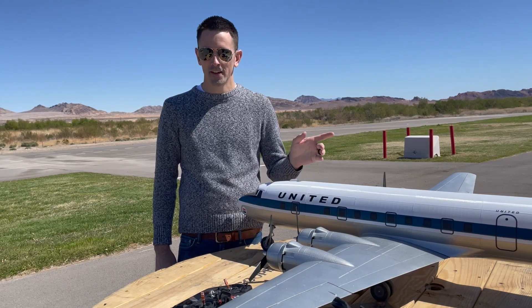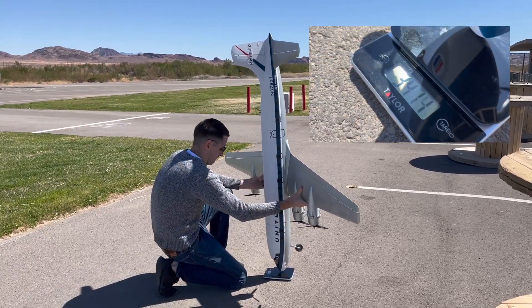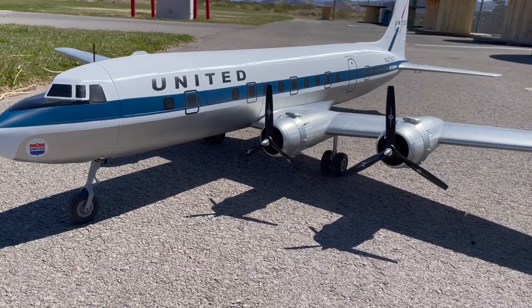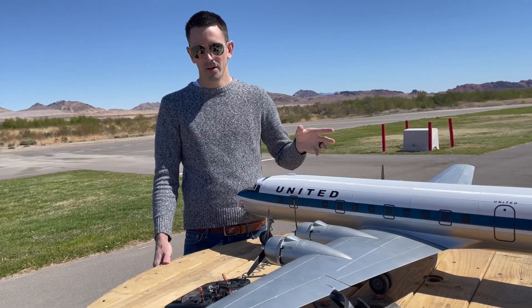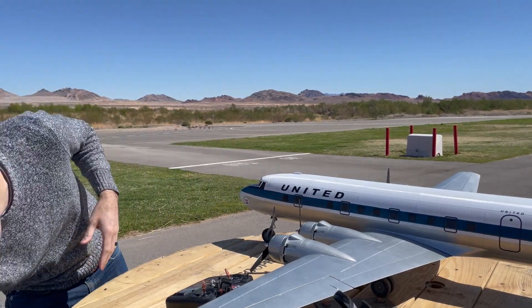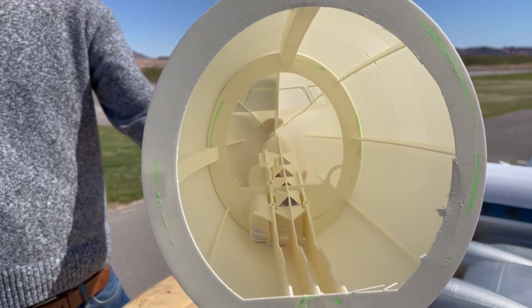There are a couple of questions I get asked a lot, so I'm going to cover those. First, people have been talking about the weight — this weighs about 3,450 grams ready to fly, which is pretty good for this size airplane. But if you want to print this out in lightweight PLA, it is designed with a minimum of retractions, so you can print lightweight PLA with no problem. I did print the front section out of lightweight PLA just to test some of the parts — you can see the quality is really nice.